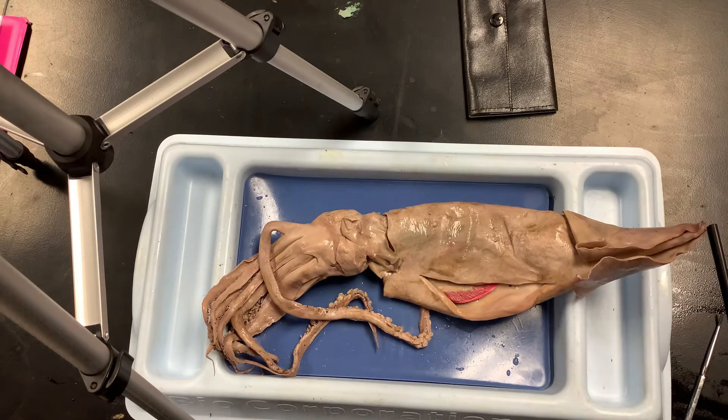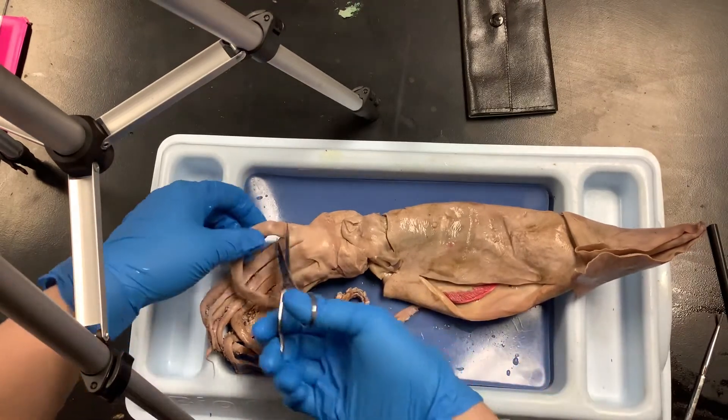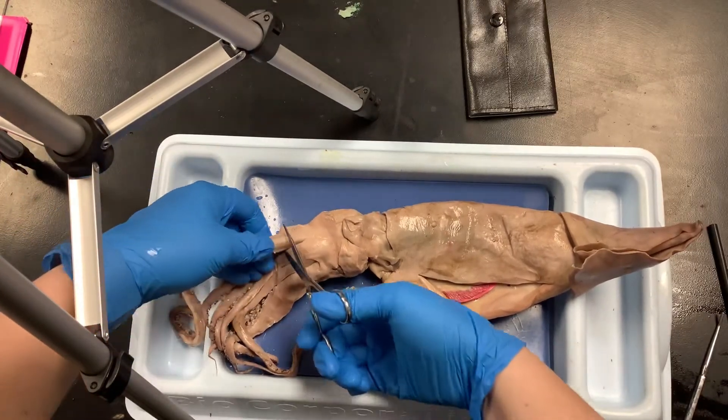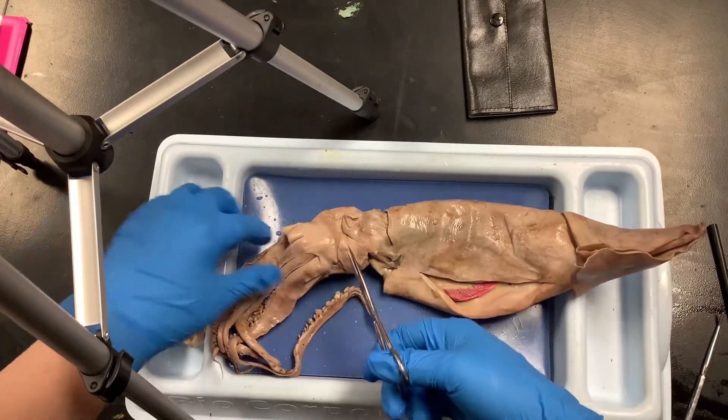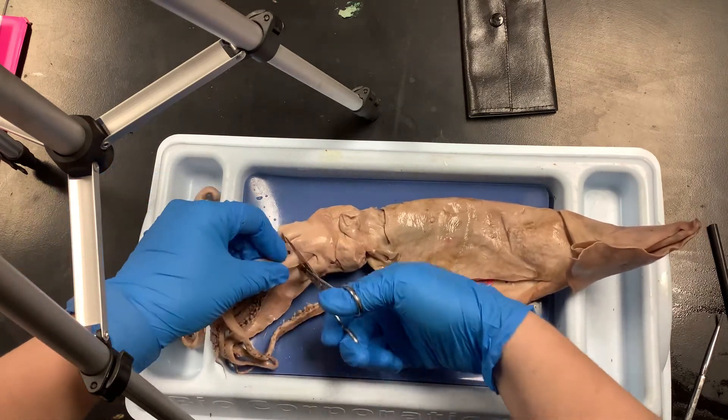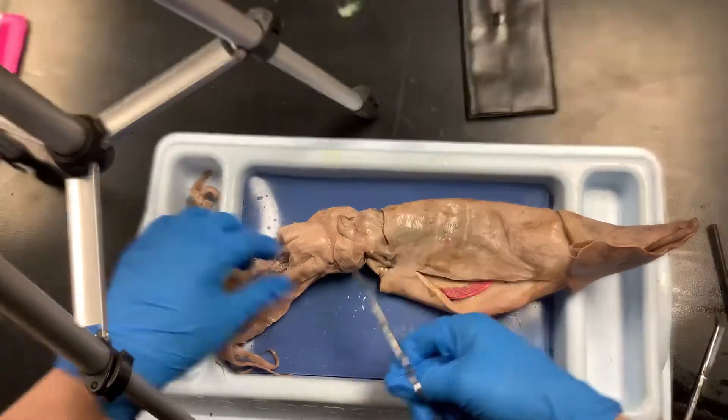Grab your scissors — we're going to cut the tentacles and the clubs off just to make this a little bit easier. Cut as close up to the top as you can. We're just going to remove the tentacles and the clubs so that the squid is a little bit easier to work with.